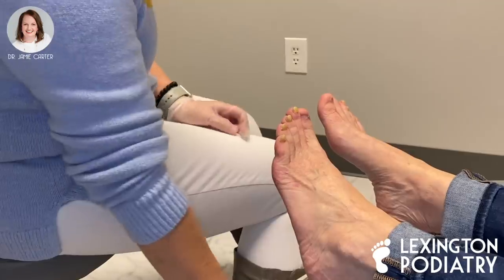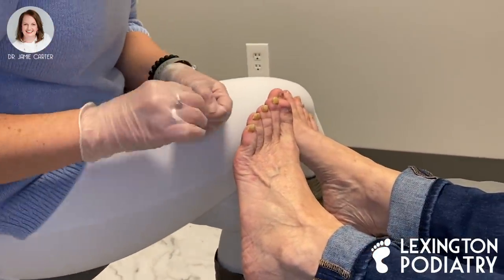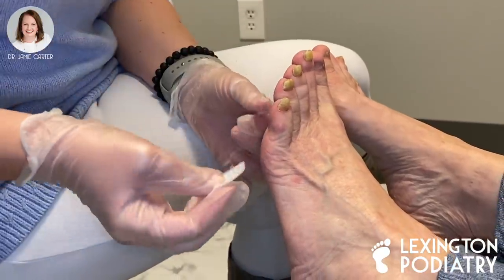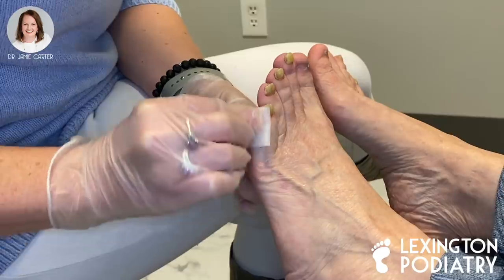Hey, it's Dr. Carter at Lexington Podiatry and today we're going to perform a total permanent avulsion of a fifth toenail. This young lady has been dealing with pain in this toe for quite a while. Her nails are very thick as you can see and it's actually starting to hurt her. The fifth toenail is growing so thick it's obviously hard for her to clip them, so we're going to take care of this toenail.